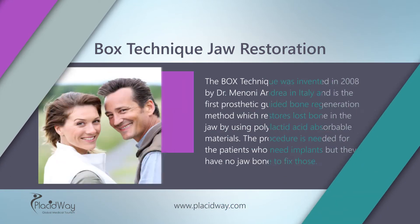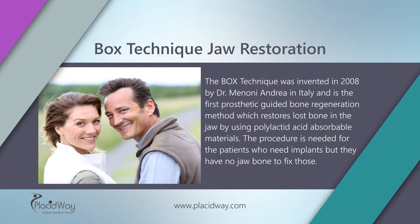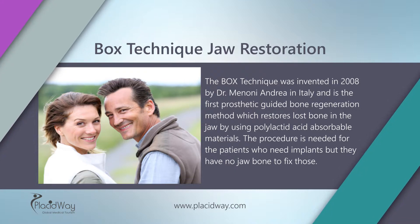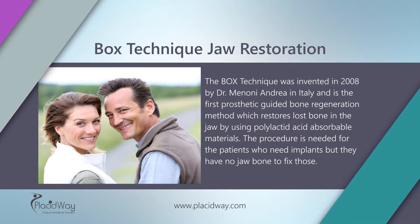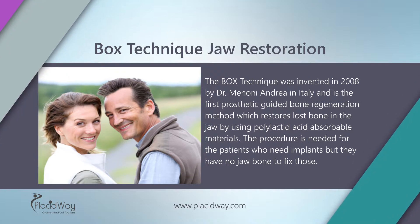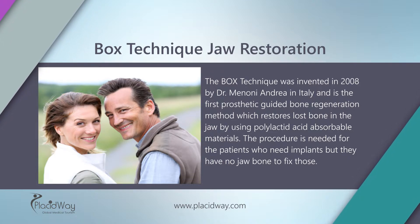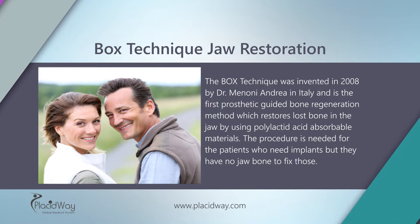Box Technique Jaw Restoration. The box technique was invented in 2008 by Dr. Manonai Andrea in Italy and is the first prosthetic-guided bone regeneration method, which restores lost bone in the jaw by using polylactic acid-absorbable materials. The procedure is needed for patients who need implants but have no jawbone to fix those.